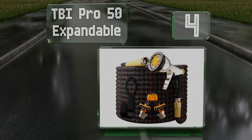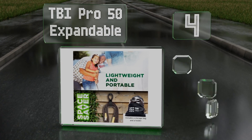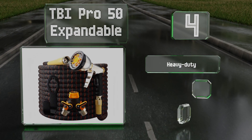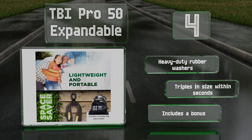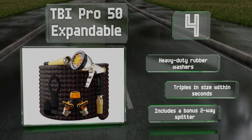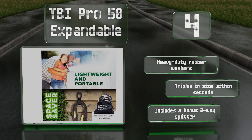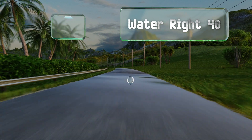At number four, the TBI Pro 50 Expandable is crafted with a four-layer latex core and a thick fabric covering that together should ensure it maintains its integrity. It's equipped with a shut-off valve on the fitting and hard silicone protectors at both ends. It comes with heavy-duty rubber washers and a bonus two-way splitter, and it triples in size within seconds.